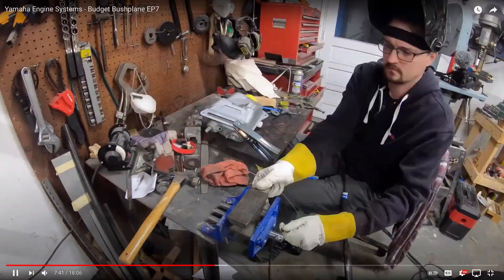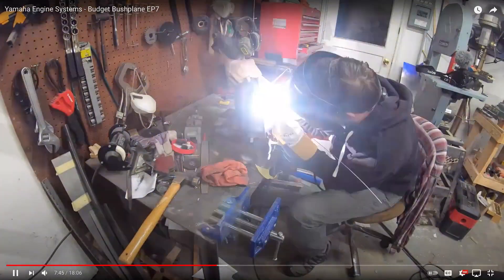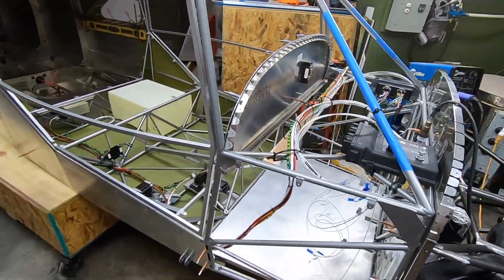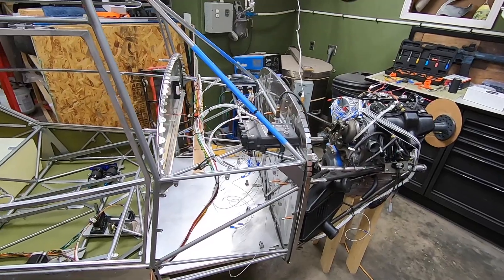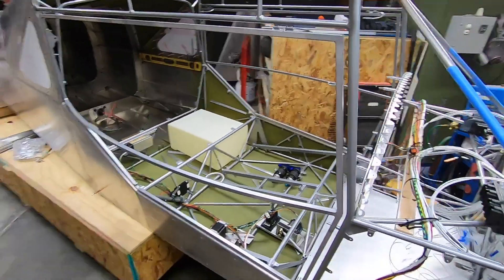He's got a super cool channel where he does some awesome stuff, so go check that out and make sure to contact him if you're considering a 3 cylinder setup. As for the P2 Arrow S21, I figure I'll get this engine mount welded in the next few weeks, hopefully. And then I'll be able to get the fuselage off this jig and onto the gear, so stay tuned for that.